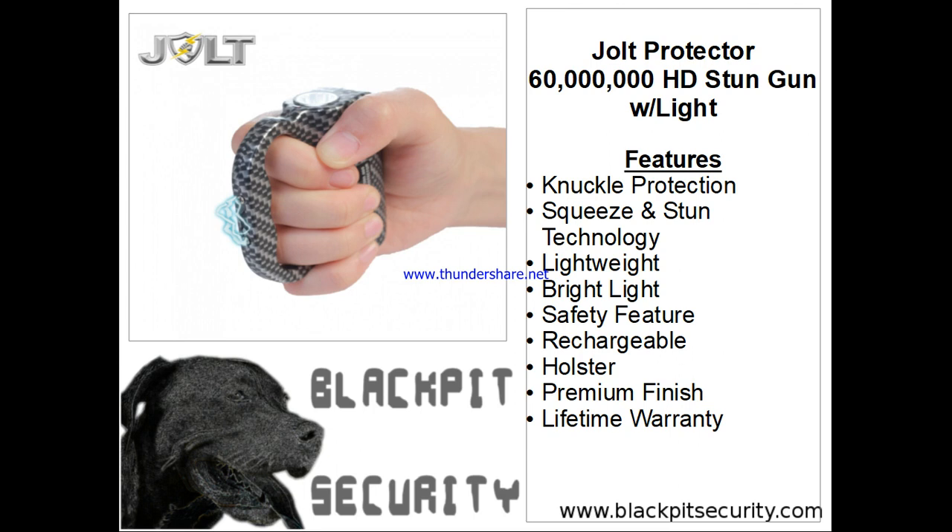The outer ring of the protector protects your knuckles and places the electricity over your fists in a natural striking position. The front of the unit features a bright flashlight. Not only will the light safely illuminate the entire area at night, but it can also protect you. When shined in the eyes of an attacker, the light can have a temporary blinding effect, making it easy for you to immobilize them with the stun gun.